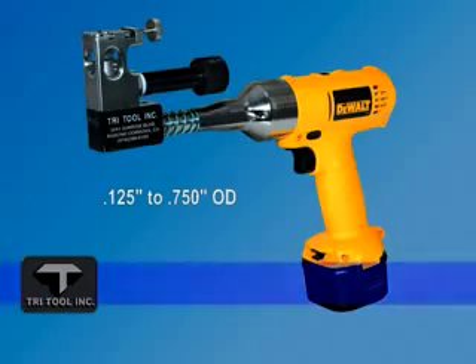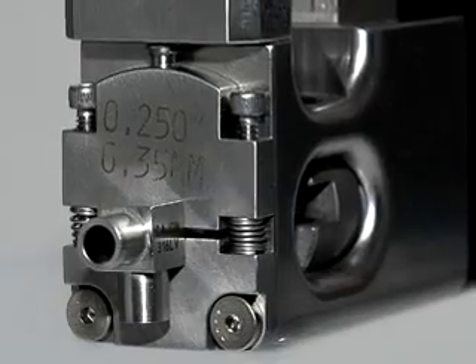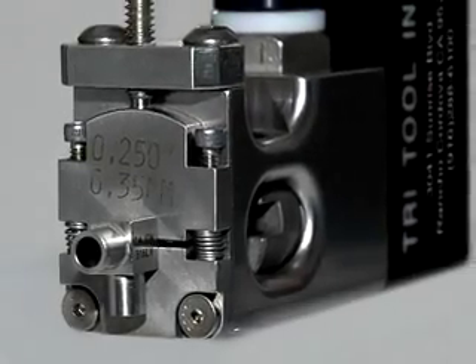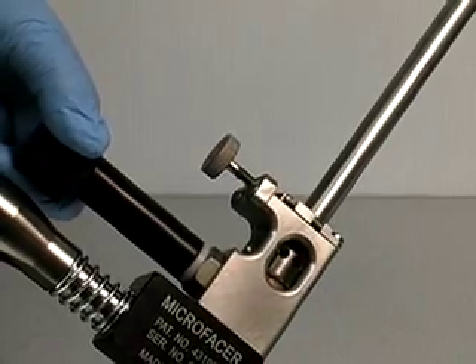The Model 300 Microfacer is designed to prepare your 1⅛ inch to 3¼ inch tubes for welding. This compact, lightweight squaring tool uses self-contained OD saddles for holding the tube, and a unique cam feed with auto-retract gives you rapid cycle times.